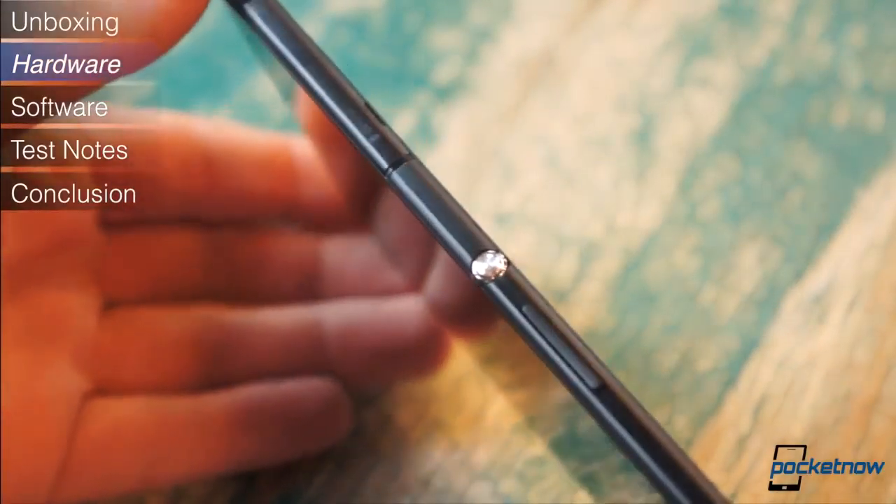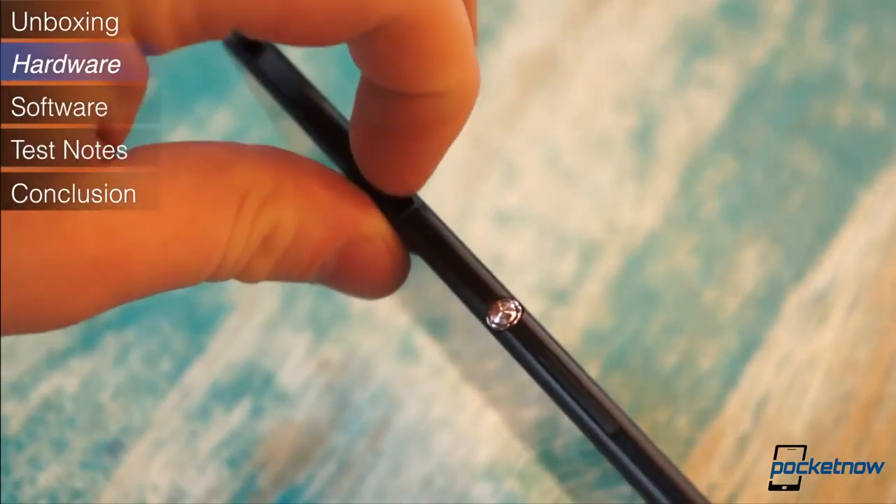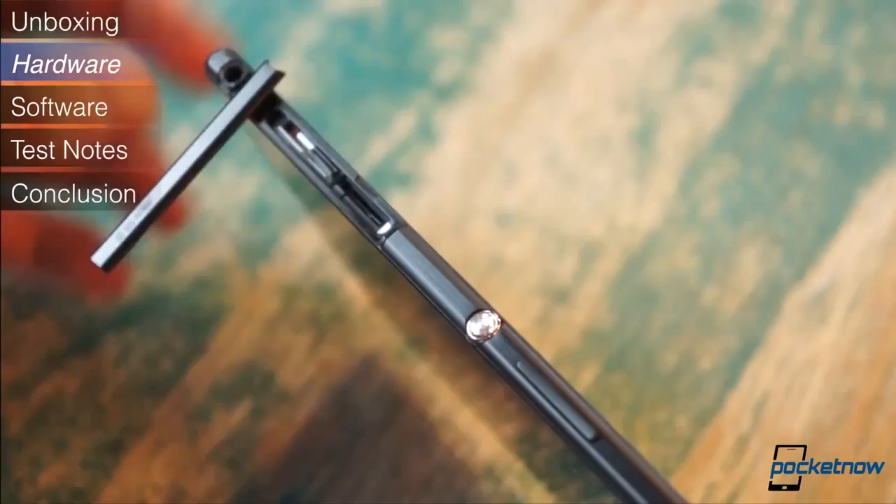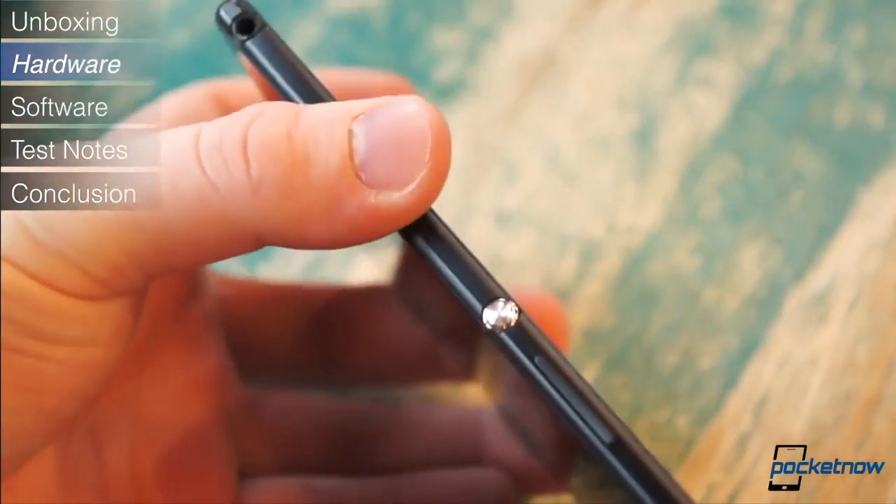And like those two siblings, the Z Ultra comes with IP55 and IP58 dustproofing and water-resistant certifications, meaning it can withstand up to 1 meter of water submersion for up to 30 minutes.